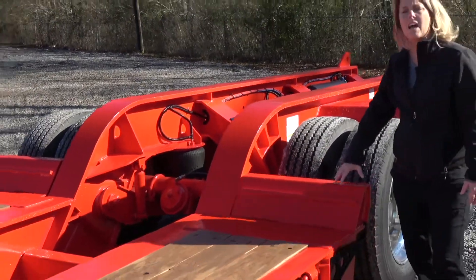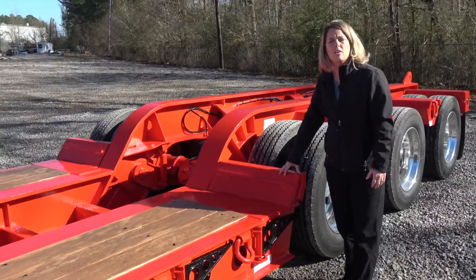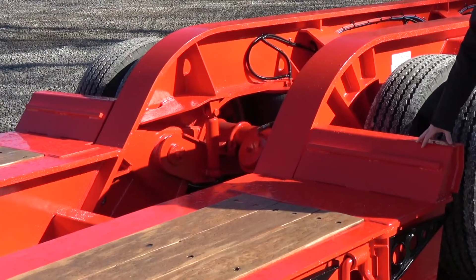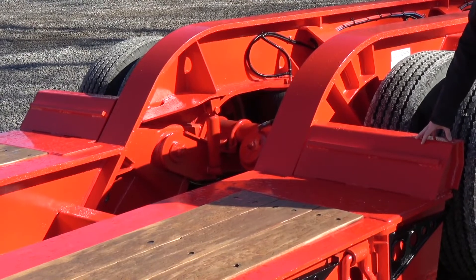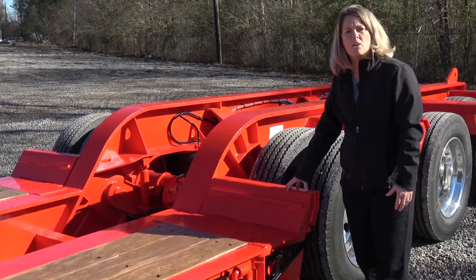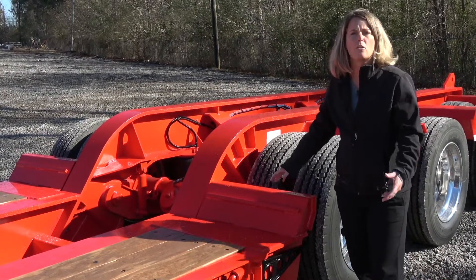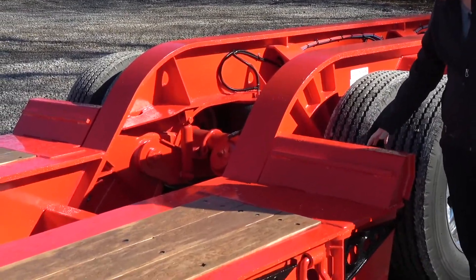This is actually a fixed connection deck, though we also offer this in a modular connection. The nice thing about the fixed connection is it's going to give you your lowest overall weight, but the nice thing about the modular is you can do different style decks — you can take a deck out and put a beam deck or drop side rail deck in there for different styles of equipment.